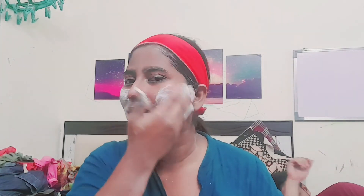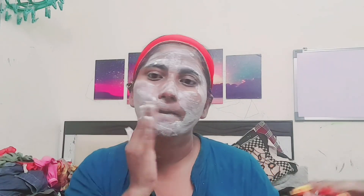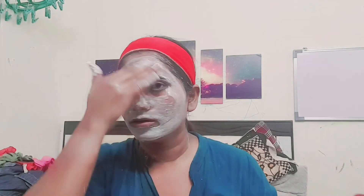Lastly I will apply this face pack and then remove it. You can put it with a brush or hand. Its fragrance is very good. I will put it on for 2-5 minutes and then remove the face pack once it has dried.